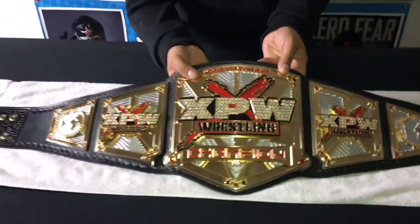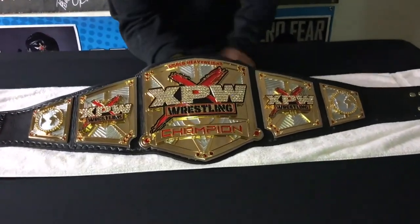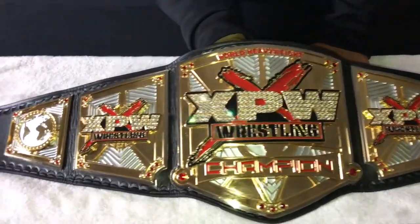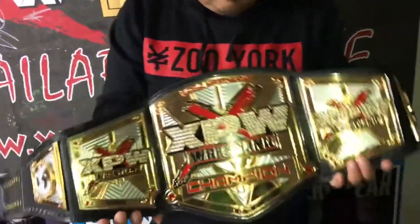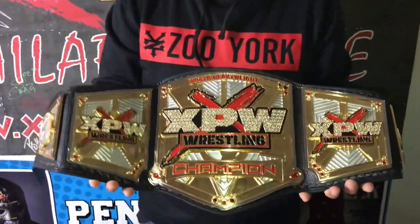Once again I want to thank Keith for selling me this belt — it's gonna stay in my collection for a long, long time. This belt right here weighs about eight or nine pounds, equivalent to my little chihuahua Brownie.